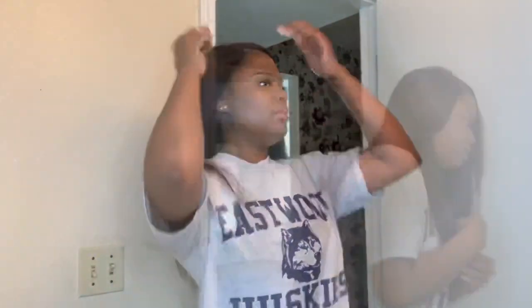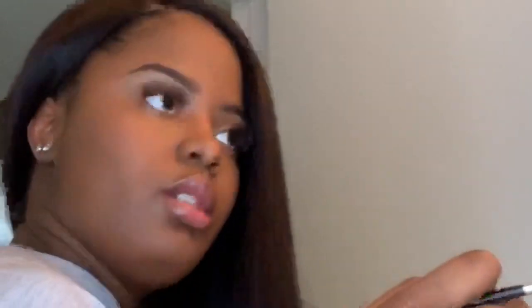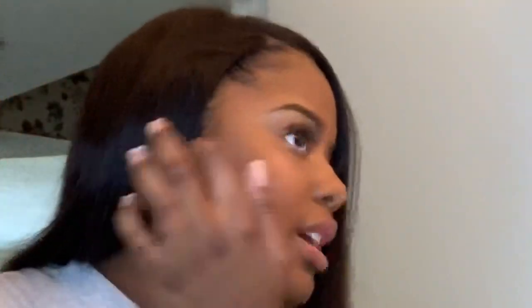I'm going to use the Touchdown Edge Tamer ultimate edge controller. I dropped my edge brush so I'm just going to put a little bit on my hands and apply it to my edges. I'll zoom in so you can see. I'm not pulling out baby hairs — I'm just doing the hairs around the perimeter of my head and making a little swoop. That's all I do — nothing extreme.